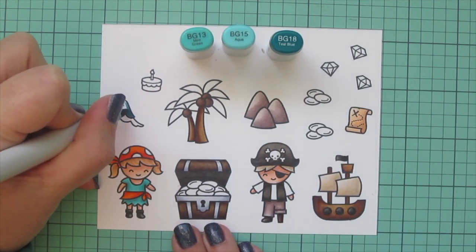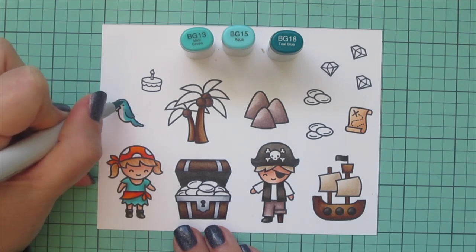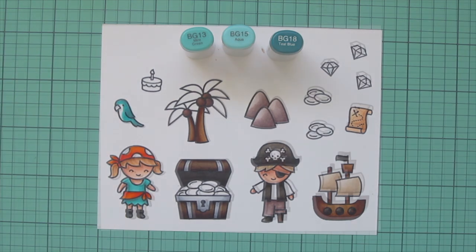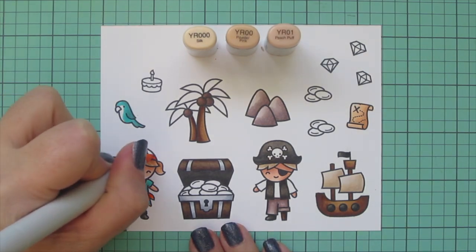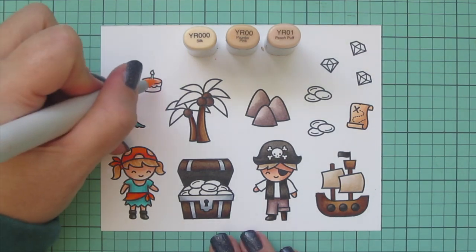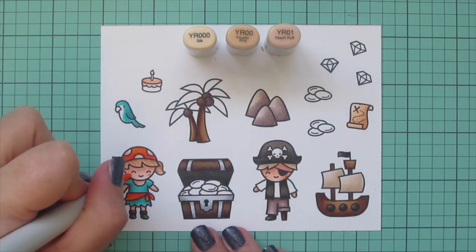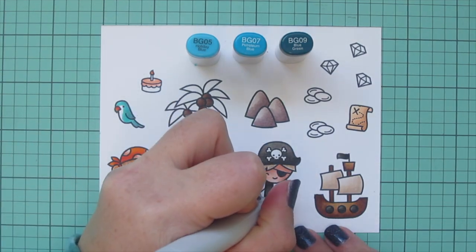I also decided to use those turquoise shades on the parrot as a base color, then pulled in YR000, YR00, and YR01 to color the polka dots on her head scarf and the frosting on the little cake. Then I gave my pirates some rosy cheeks since they've been out in the sea and sun — I used YR01 for little ovals on the cheekbone area, then YR00 to blend that out into their skin tone.